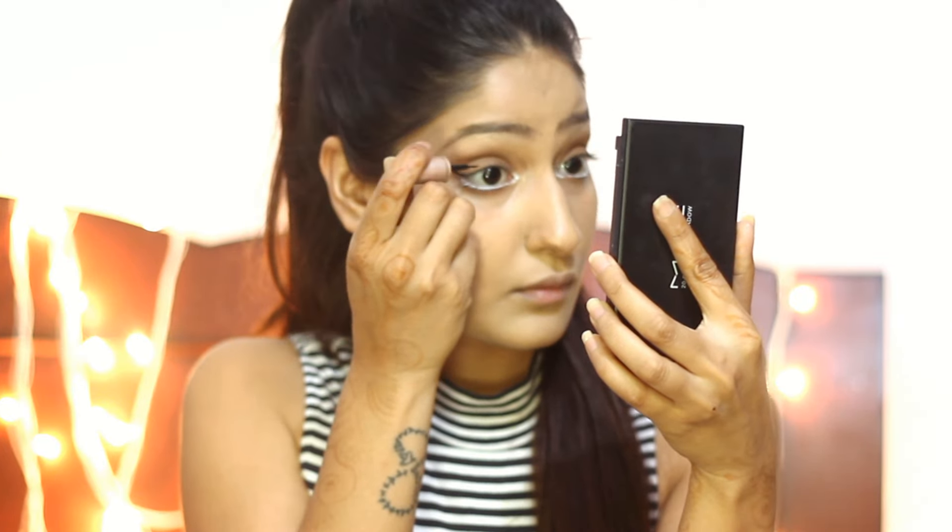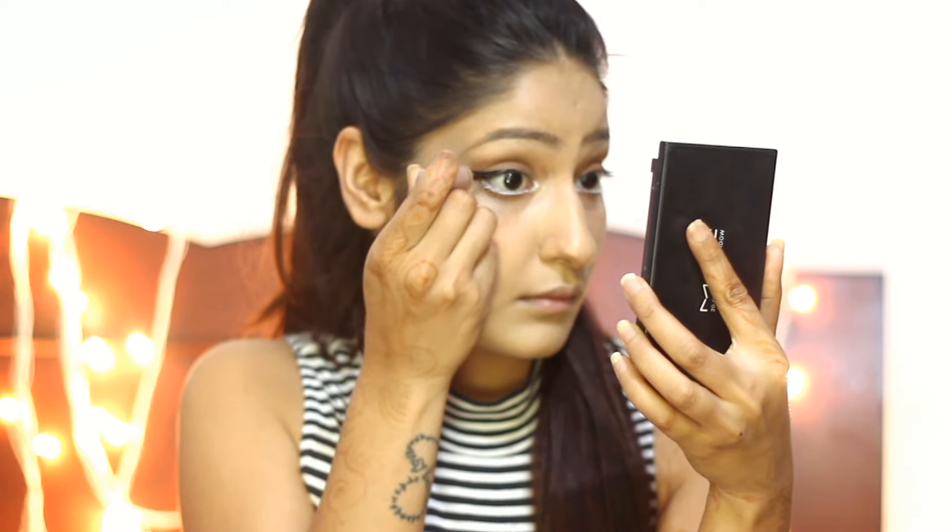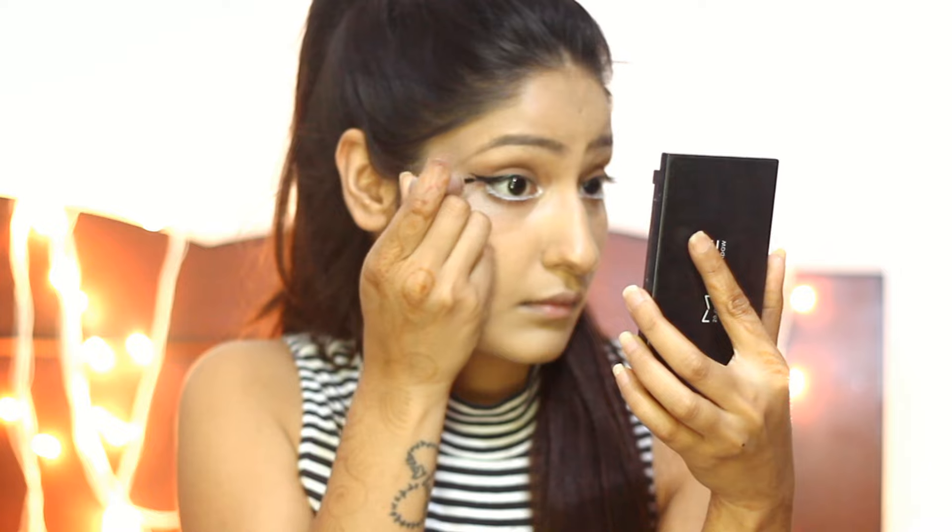Next is the liquid liner. I always make a sharp line on the outer side of the eye and then join it to the outer lid. This is the easiest way to do a cat eye.